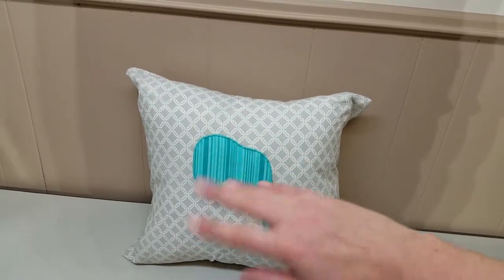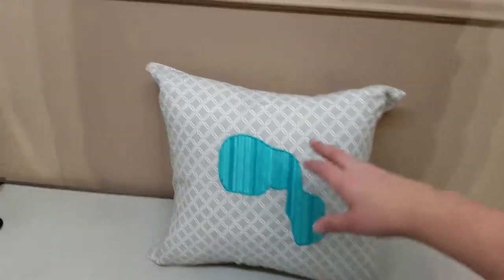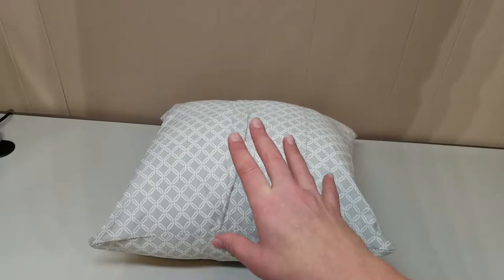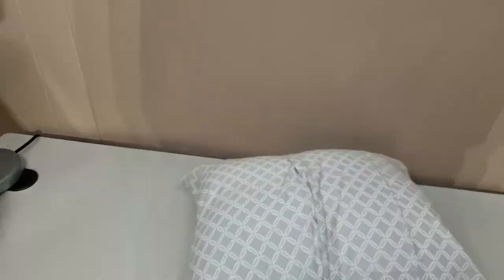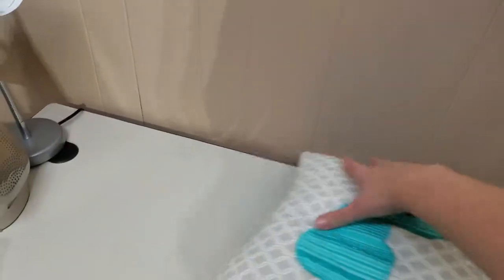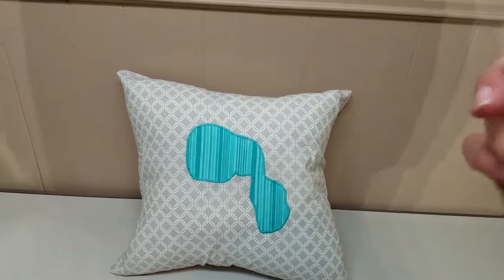You can make the pillow plain or do an applique, and I'm going to show you how to do it both ways. The best thing about this pillow is — well, it's not really a pillow, it's a pillow cover — and when finished it can cover and accommodate a standard size bed pillow. It's got an easy finish flap on the back, so that way if the cover gets a little dirty or soiled you can easily remove it to wash it. Stay tuned for the directions coming up right now!